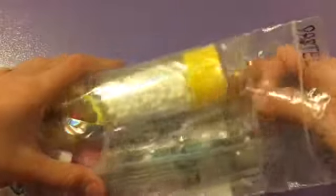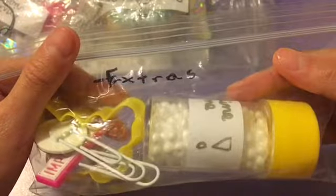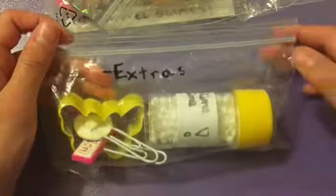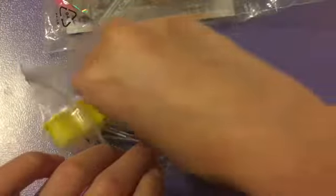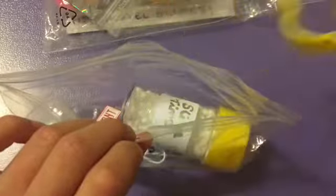It says Pastel Squishies at the top of the little bag, and inside I can see some extras in an extra bag, which is really cool. As you can see, it has quite a lot of extras, and inside there's this butterfly stencil, which is really cool — you can make cookies with them or whatever, because I love cookies obviously.